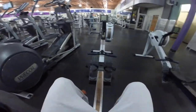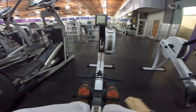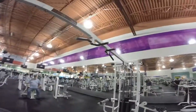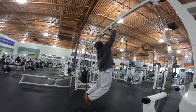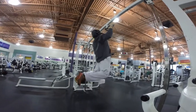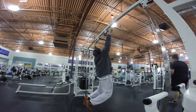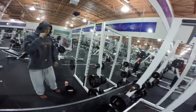Today is back day! We're starting on the row machine to warm up — going to get some rowing in. I don't know how far we're going to go, but we're going to row all the way down to the weights. First thing after that, we're going to hit some wide grip pull-ups to warm up. Alright, we got that back warmed up with those pull-ups.